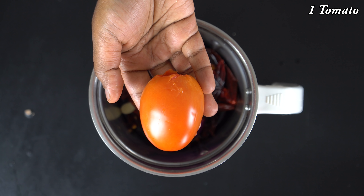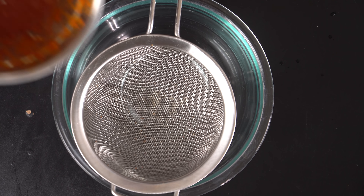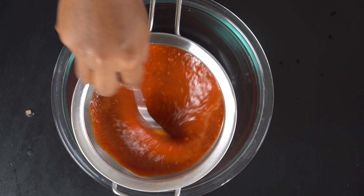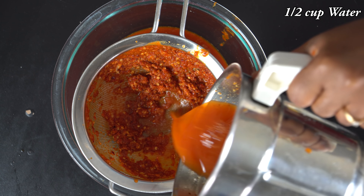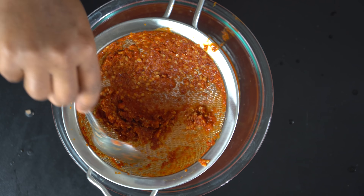We will mix it in a little bit. Take a bowl and put a spoon in — rinse it in the bowl.